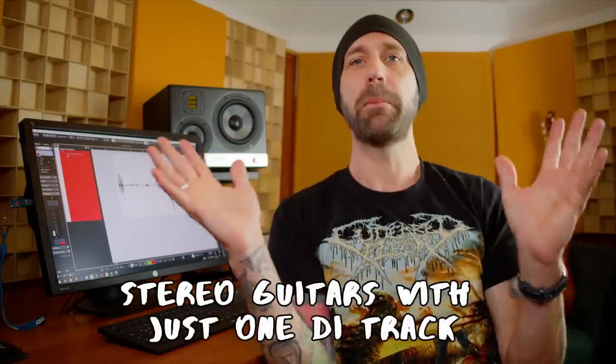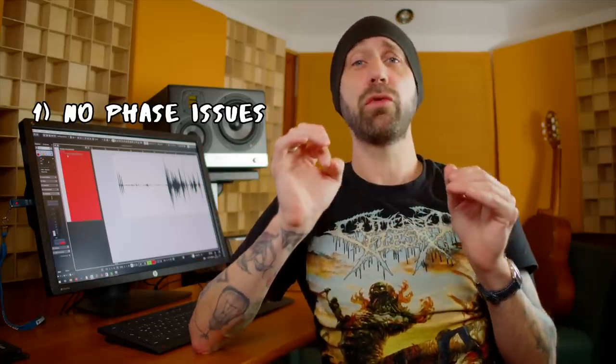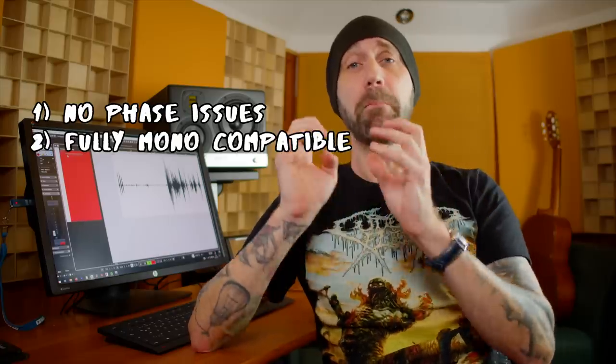Hello everybody, today I want to show you a guitar mixing trick that seriously blew my mind. This is about turning a single mono guitar signal — one performance — into a fake doubled stereo performance panned left and right. The cool thing is this works without phase issues and while staying completely mono compatible. Let me show you how this works.